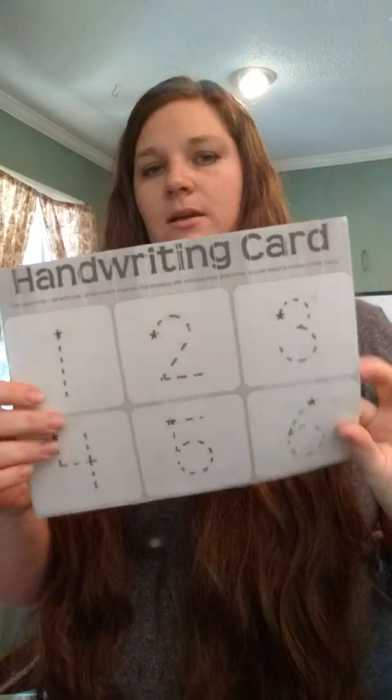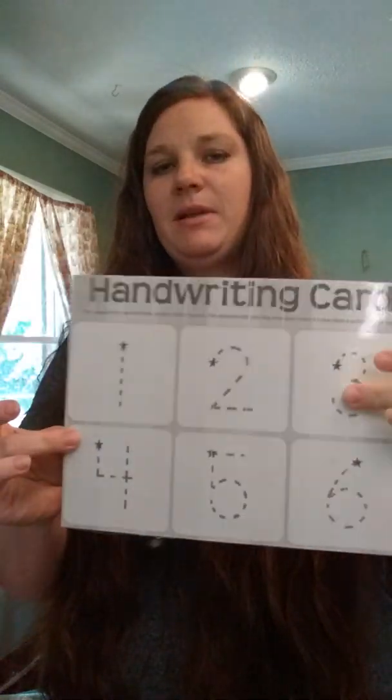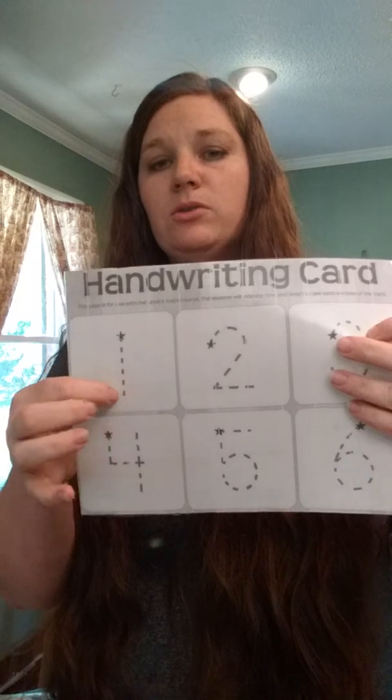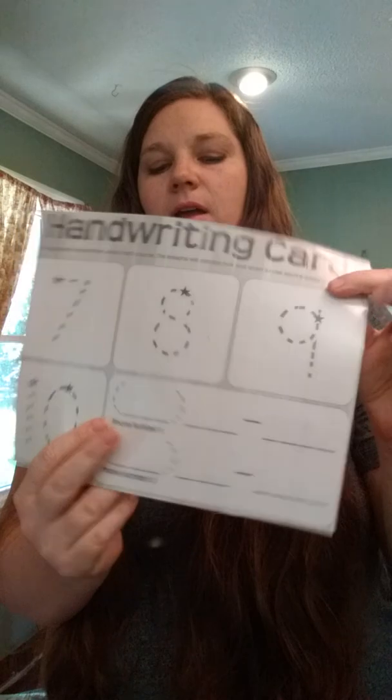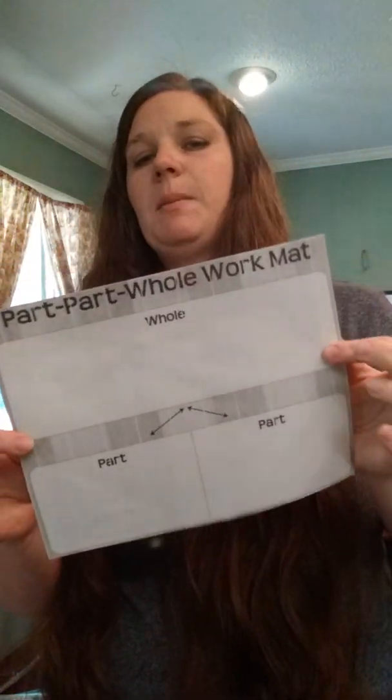I still have to print the tens frames — I forgot those. I did print out the handwriting sheets, which need to be laminated because the kids will use a dry erase marker to trace over them and practice writing numbers. I printed on both sides and laminated both sides. The part-part-whole mat doesn't really need laminating, but I went ahead and laminated it anyway.